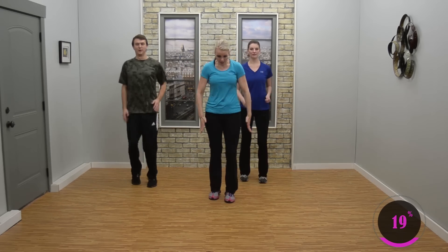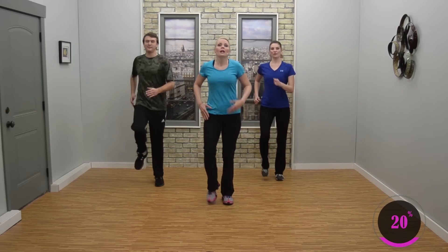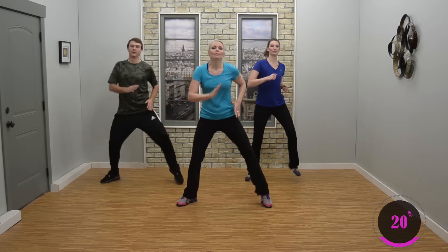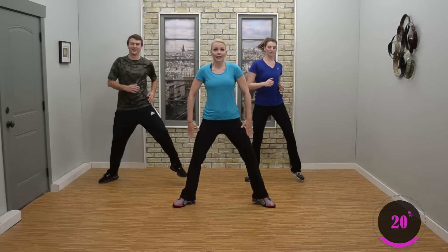Now march it out — march, march. Switch it up, now march wide. Little upper body toning. Hold it here. Breathe it out. Feet are quiet, hands come up. Shoulders stacked over the hips. Take it to the side.